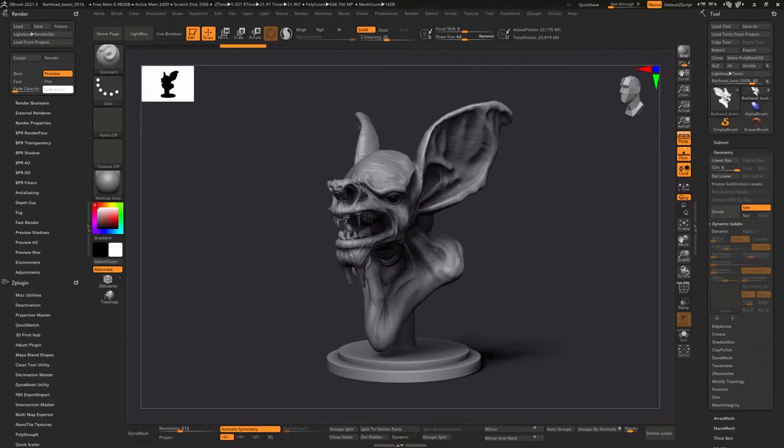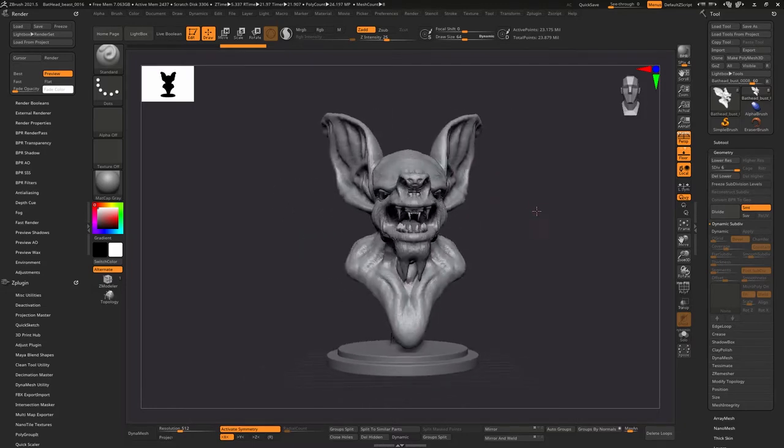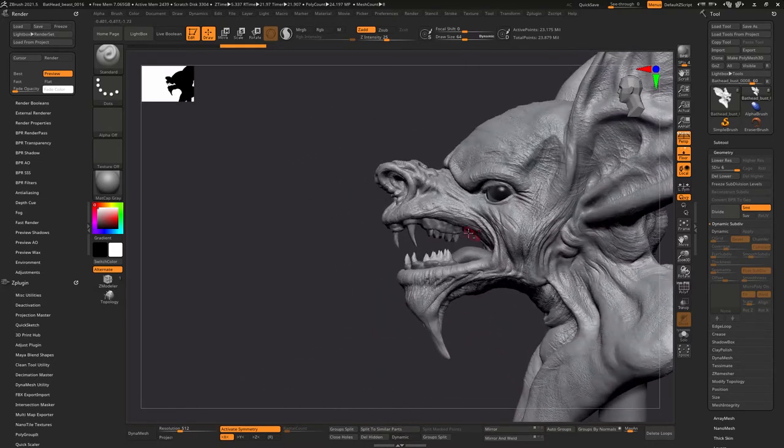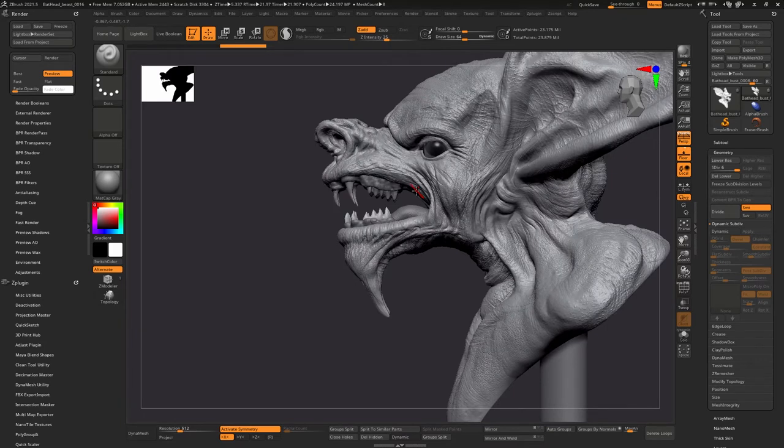Hello everybody, welcome back to another video. Today I'd like to show my bat creature and the problems I ran into after I 3D printed it. I put it in the resin printer and found a few issues. Some things I knew would be a problem, but I wanted to see how bad it would be. The gap right here made things very hard when the supports were in there to cut out.